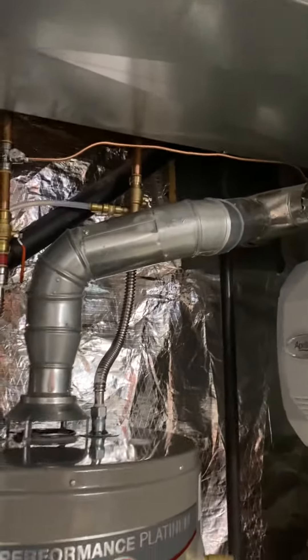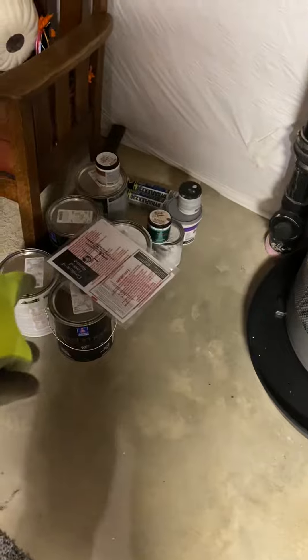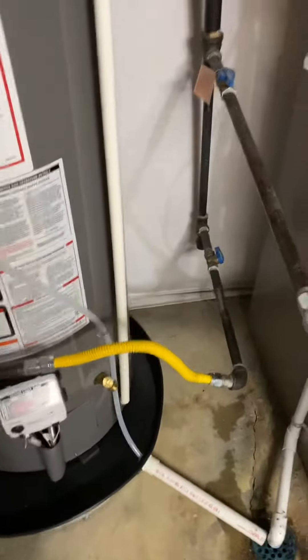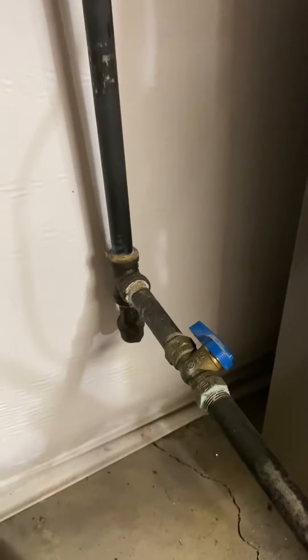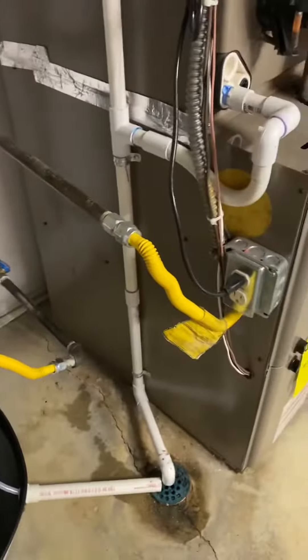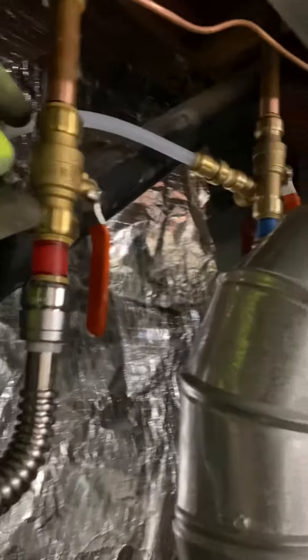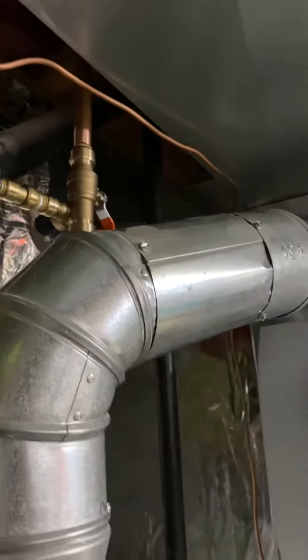The installation manual, settlement trap, new flex — gas flex coming over — flat drain. Tied off the relief over there.